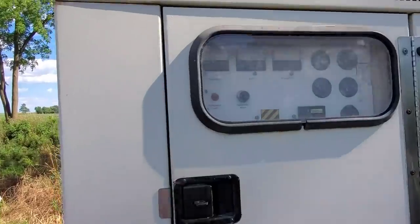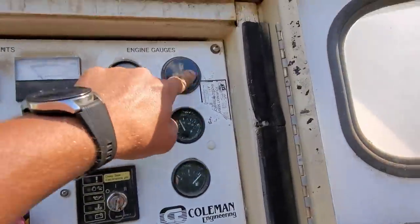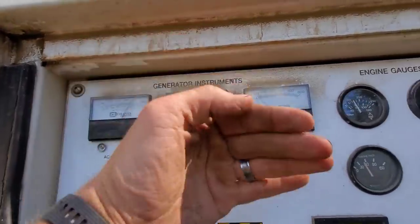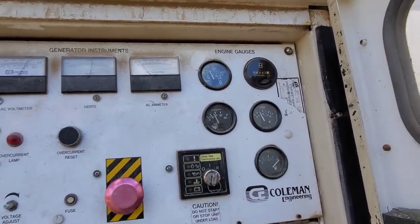Help me out here. I would try and get to the back side of that gauge to test the wires, but I don't have the right Allen wrench to take these bolts out and fold that hinged cover down, so I can't do that right now.